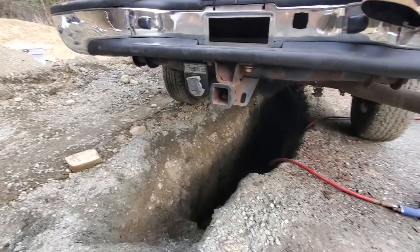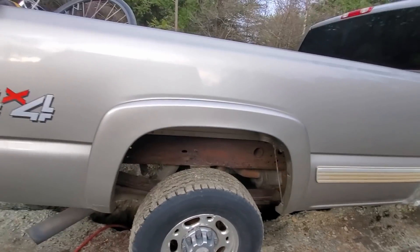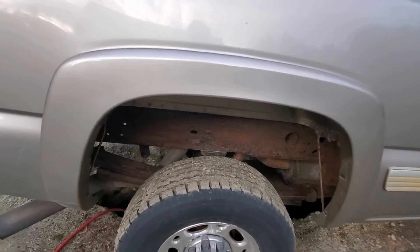I'm done with the back here — got all the scaly stuff off. Next I'm going to coat the back with fluid film and maybe give it a coat of paint. But first let's get the side done.